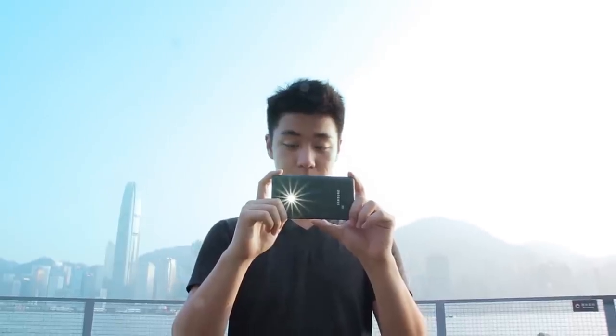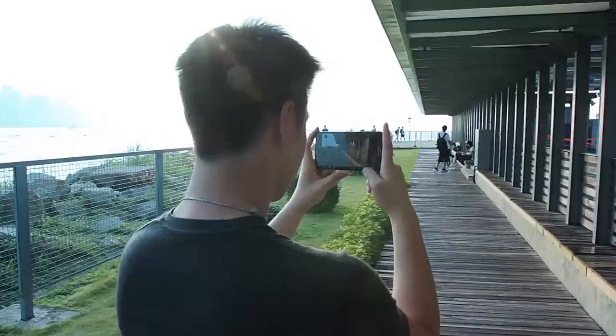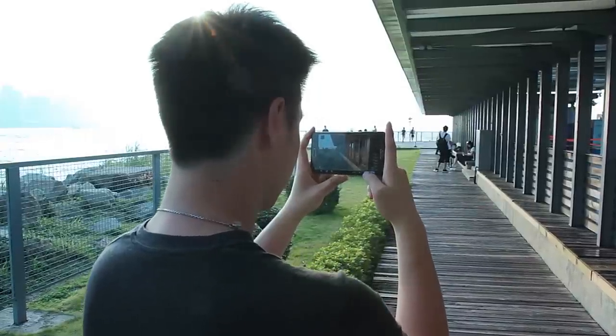Like taking pictures — the Note Edge also makes for a great camera experience, with an updated app that leaves you with a totally clear viewfinder.